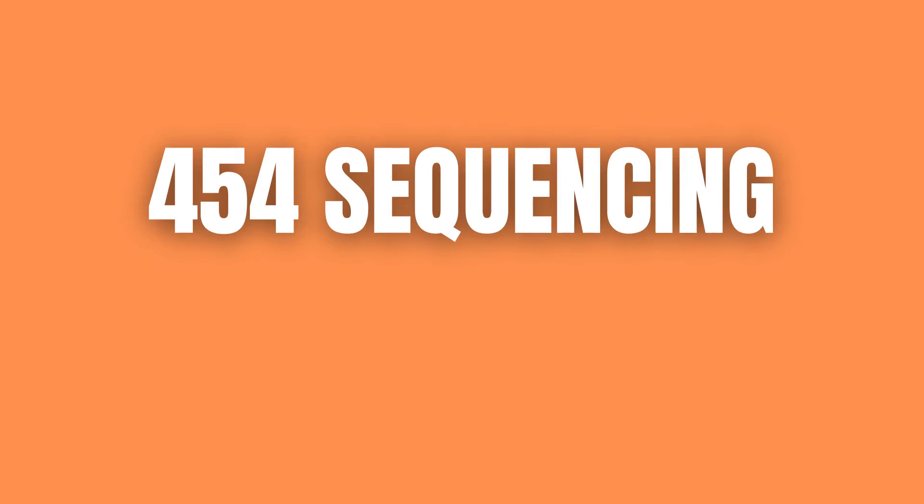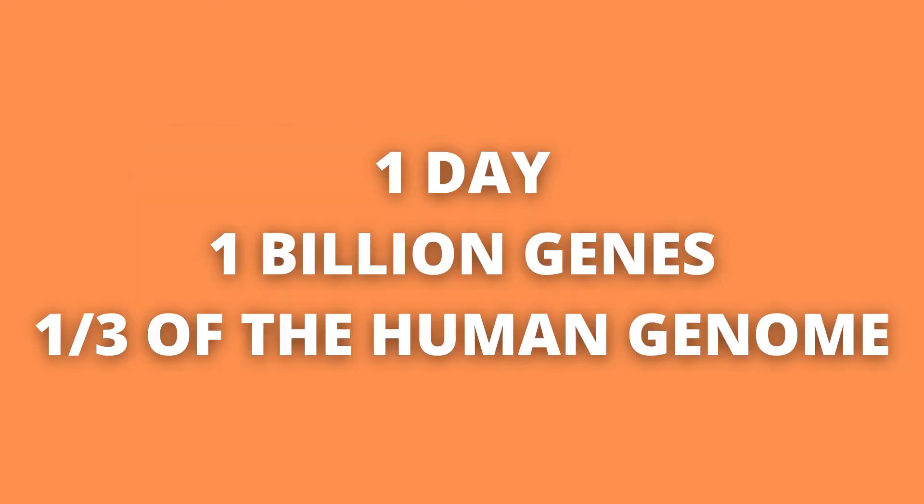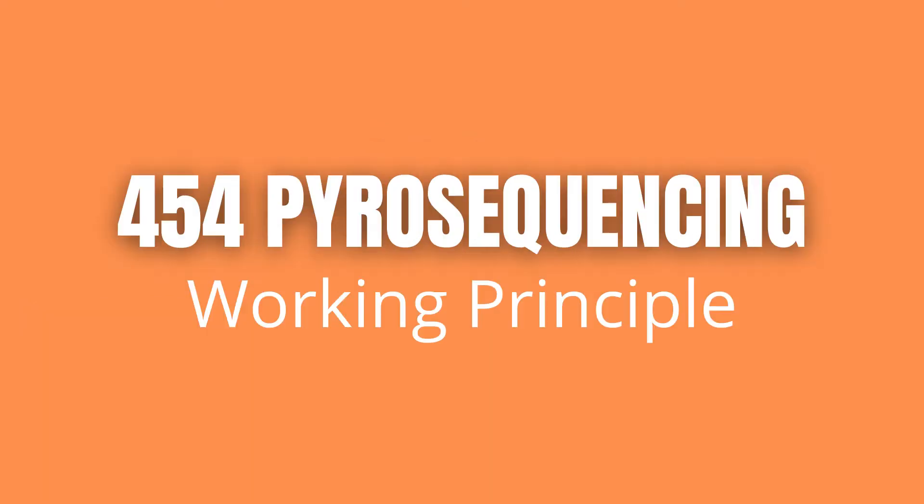454 sequencing: what is it, how does it work, and why is it useful? 454 sequencing was the first next-generation DNA sequencer on the market. It is also known as pyrosequencing, and it can sequence up to 1 billion bases in a single day — the equivalent of one-third of the total human genome.